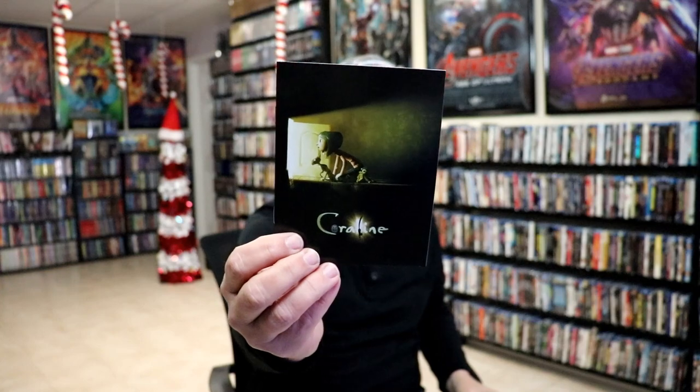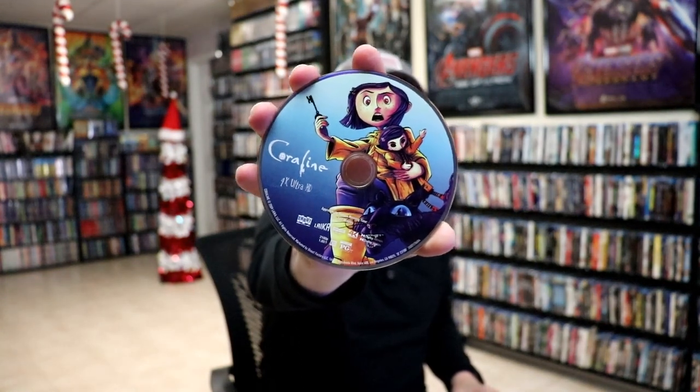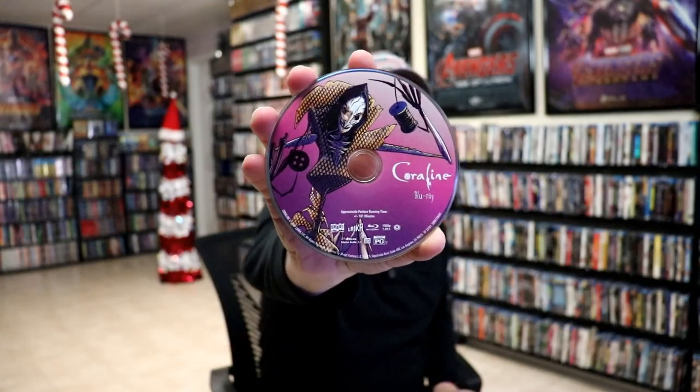On the inside, it does come with a booklet, which is nice. And we have our 2-disc set. We have the 4K disc with this really nice looking artwork, and we have our Blu-ray disc with some different artwork. And we do have some really nice looking artwork on the inside.